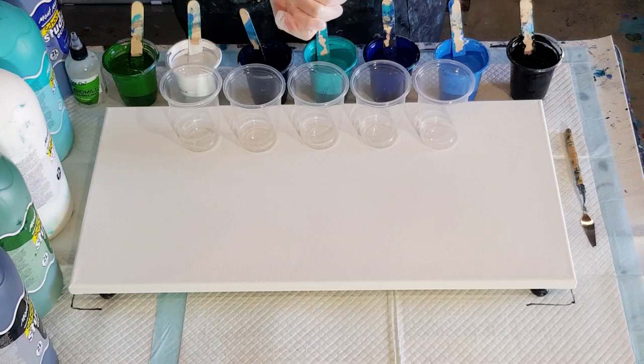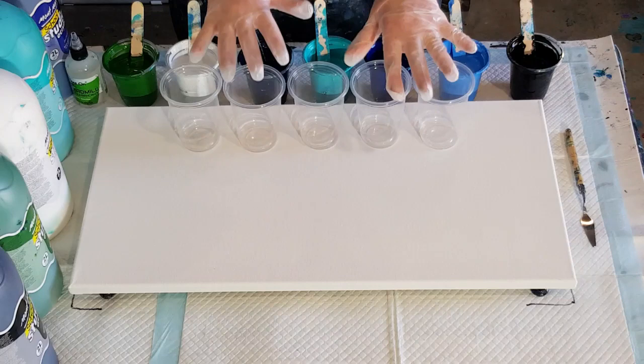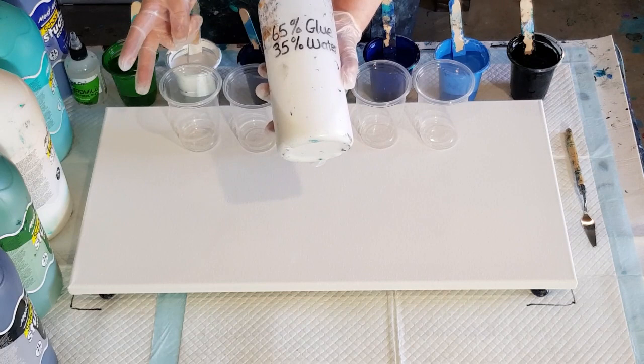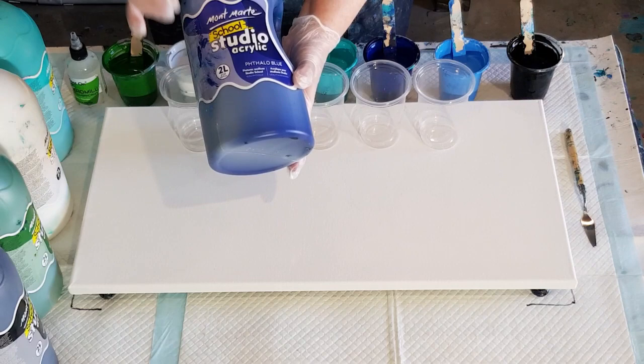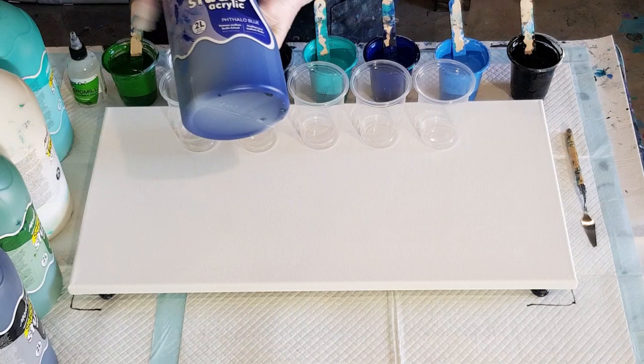G'day guys, welcome back. Take three with the Montmartre Studio Acrylic Paints. I'm going again like I said I was. So the first one was too thick, the second one was too thin, and now I'm hoping to get something in between. So I'm still using my 65/35 glue water. The first one I did one to one, the second one I did one and a half to one. So this is just kind of in between. It's a lovely creamy thick paint.